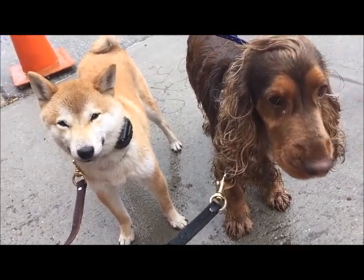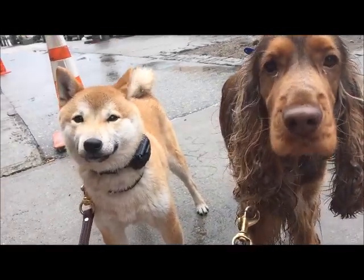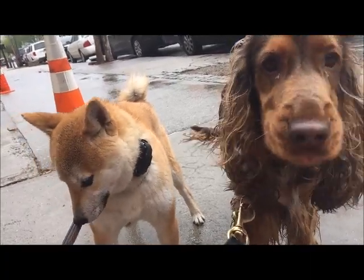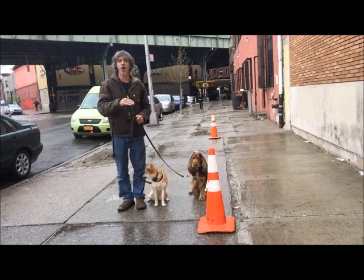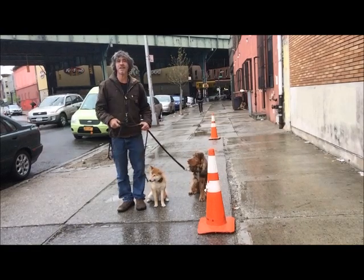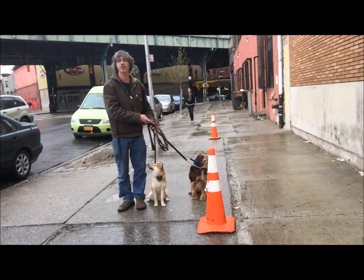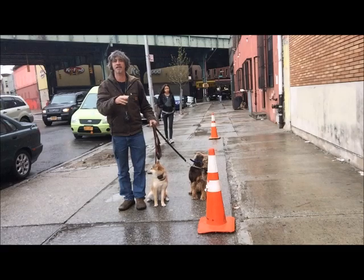Look at these two — they're about the same size. If you have two dogs and you're going to walk them together, they need to heel. And for them to heel, you have to train them individually even before you attempt training them together.